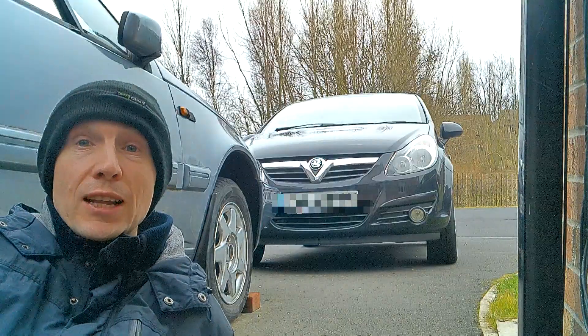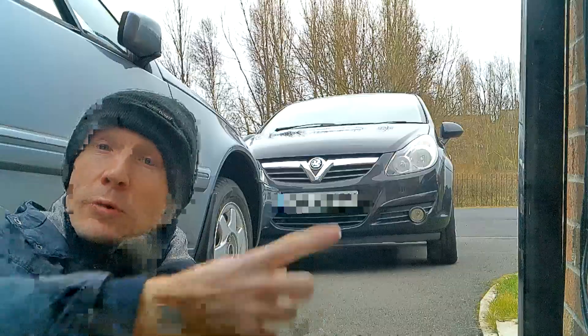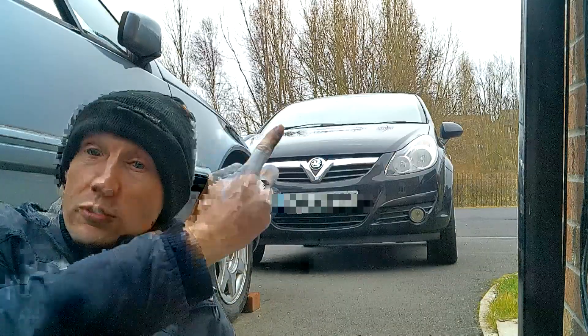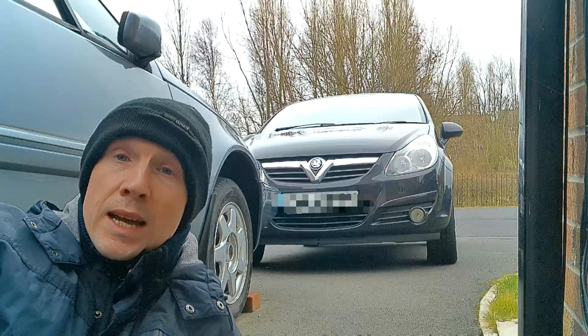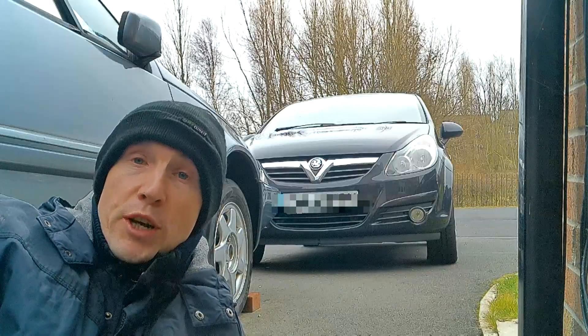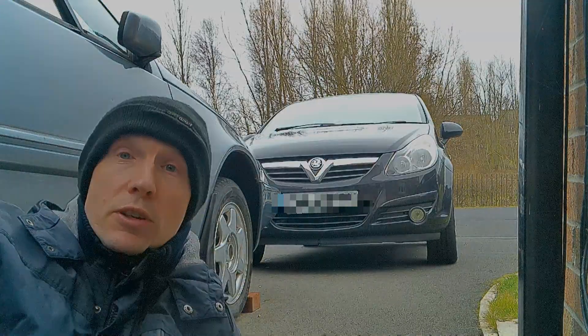Hello and welcome back to the channel. Thank you very much for joining. This time we're going to renew the brake fluid on the Vauxhall Corsa. You can see at the back it's a Vauxhall Corsa D and we're going to use a pressure brake bleeding kit. I'll get the kit, get set up and I'll show you how to do it.